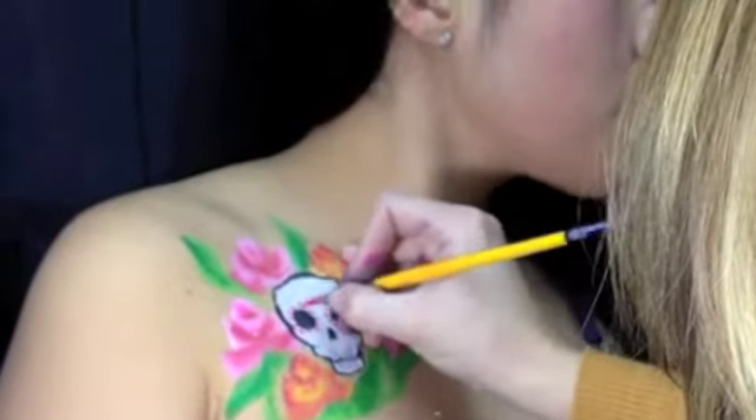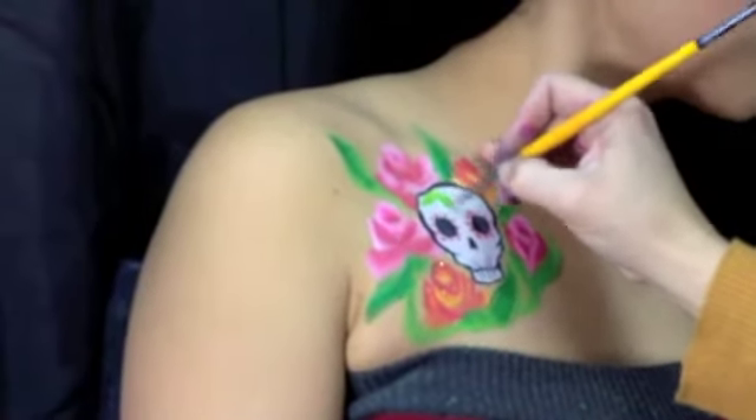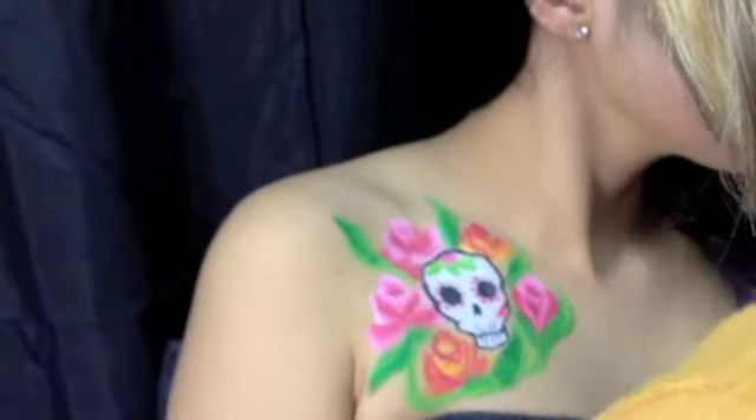Now you want to go back and do any designs on your sugar skull. You can use designs that you find on the internet. I'm just kind of filling in some spaces just for fun, being really creative, making a flower on the head.